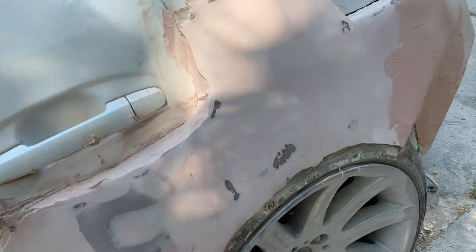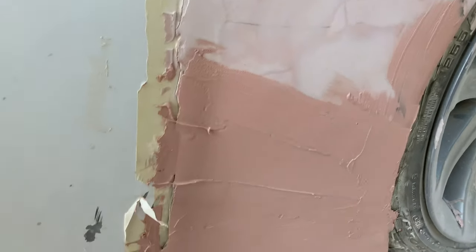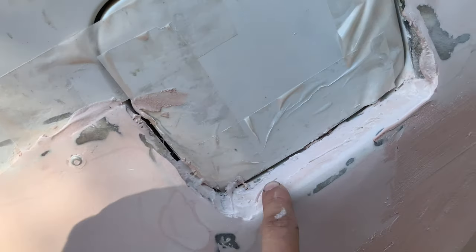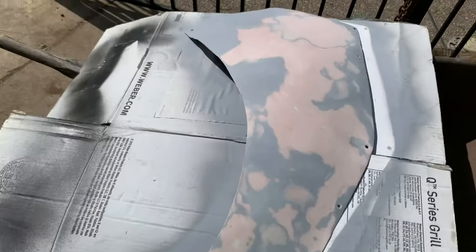So this is where we're at. This part is already pretty much completely smooth. We just need to sand this part down in here, and then go into the edges and sand those down as well. We have the front fender pretty much as smooth as possible.